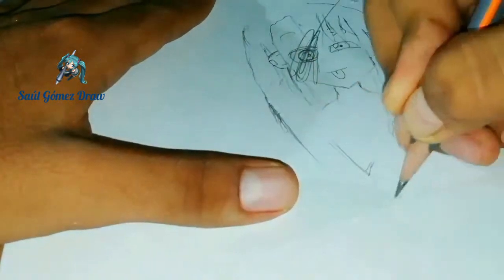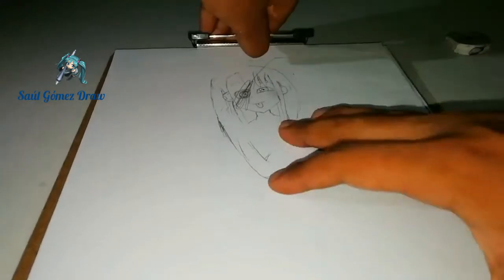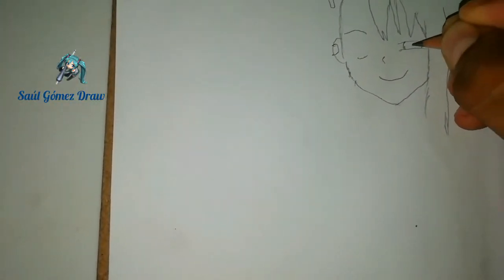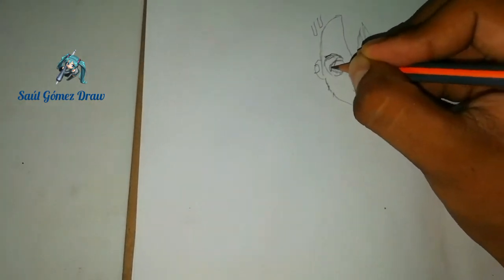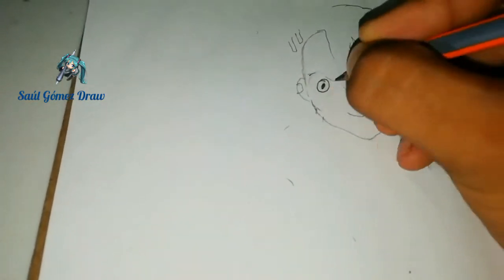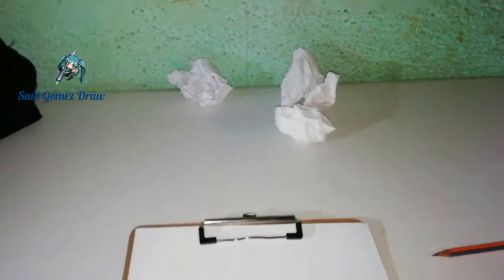A beautiful smile. I started making the drawing, but it was bad. I did more than 3 attempts. I reached a point where I was already losing it, I grabbed my fingers, but I tried it again, and the final result I liked.